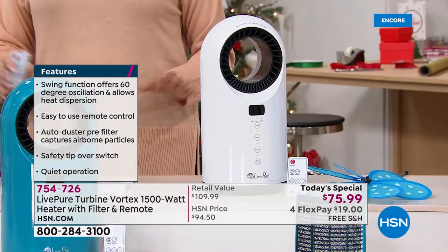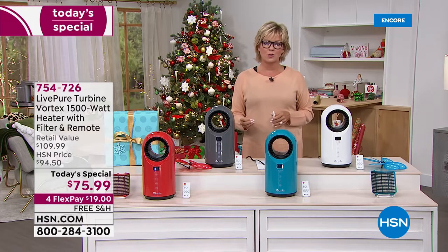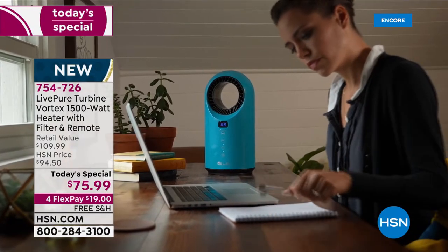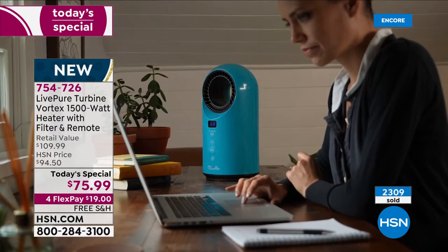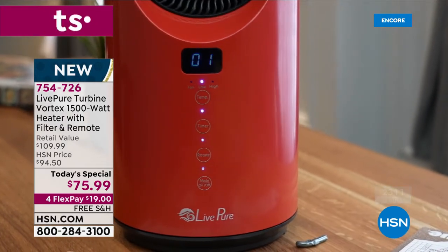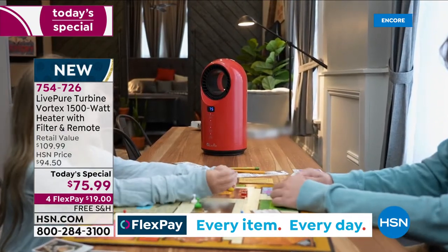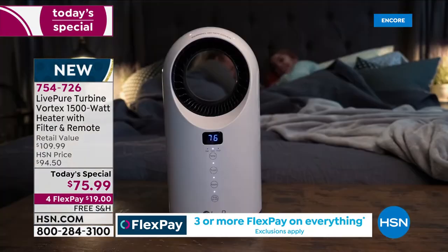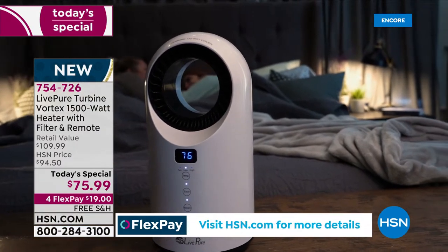LivePure builds quality products. This fan heater comes with a full year warranty. Over 2,000 are already gone and we're just starting the day. At $75.99, compared to the retail price of $110 anywhere but here at HSN, that's $34 back at you. Free shipping today, and on 4Flex it's $19. If you have an HSN card, add that 5Flex and make it only $15.